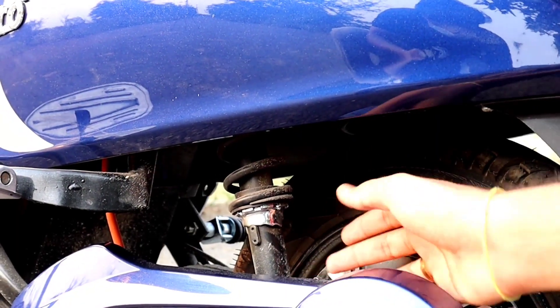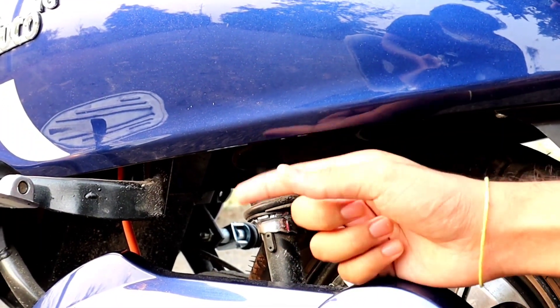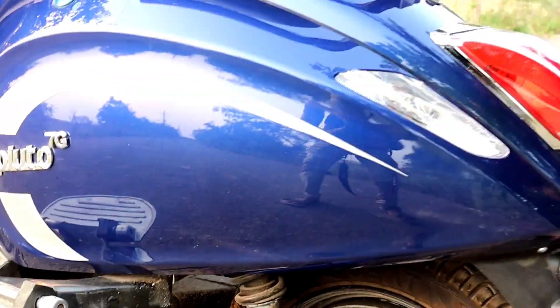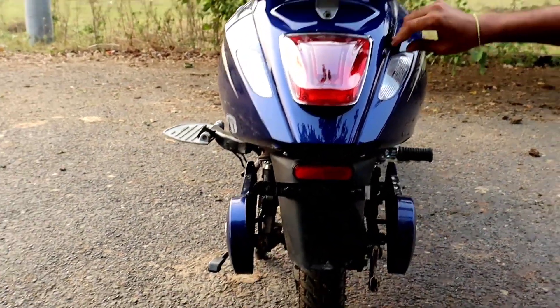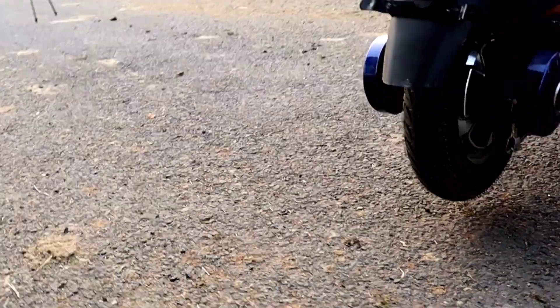Next, we have the suspension. On the back side there is a coil-based suspension, and on the front we have a telescopic suspension. You can see the front clearly, and also view the back side.